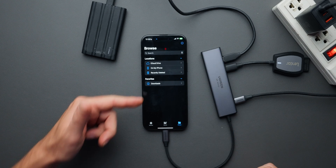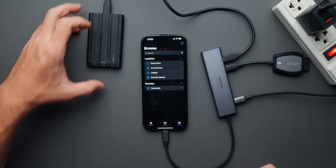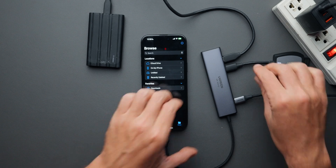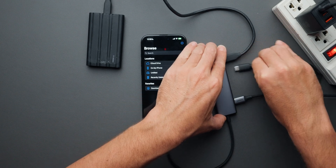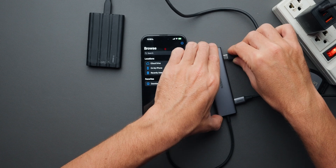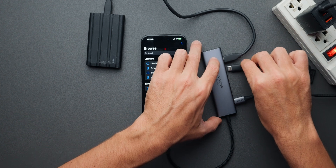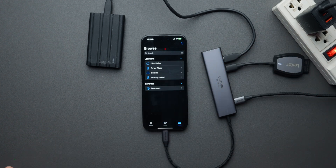It starts charging, and now it should show the SSD and the card reader. The SSD wasn't showing up at first, so I unplugged and replugged it. Now I can see the T7 Roma — my SSD — and the card reader.